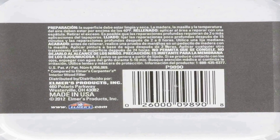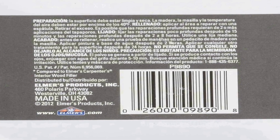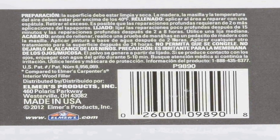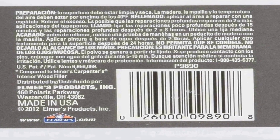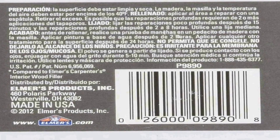Whether you're restoring antique furniture, patching up damaged wooden surfaces, or crafting custom woodworking projects, Elmer's eight ounce ProBond wood filler is a dependable choice. Its ease of use, strong adhesion, and compatibility with various finishes make it an excellent addition to any woodworker's toolkit, ensuring your projects look pristine and professionally finished.